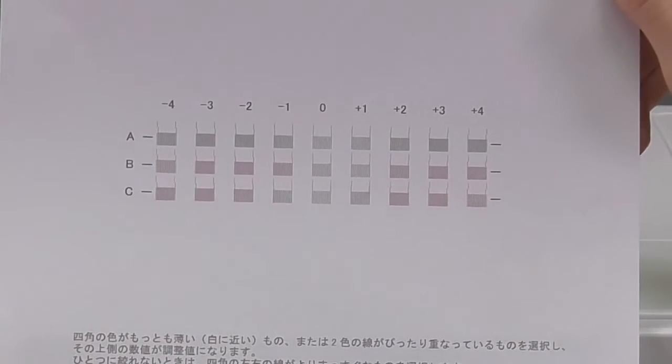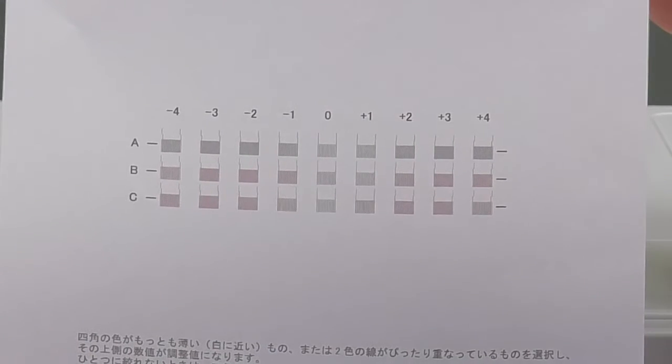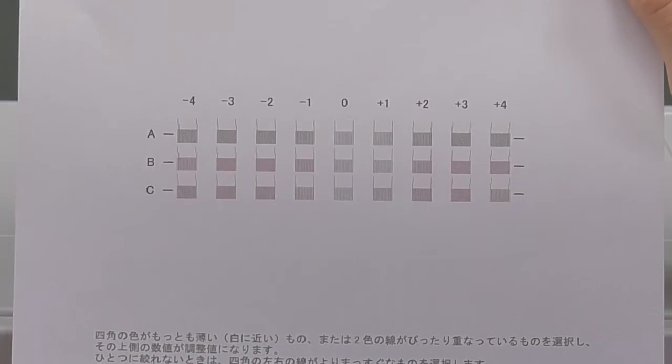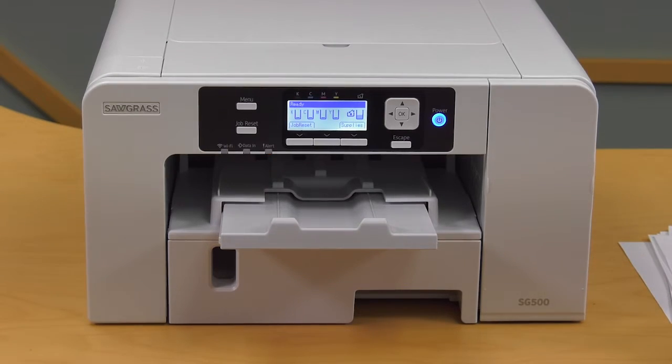When you reprint your readjustment, you want to make sure that none of the other lines are very misaligned or have changed compared to the first print. Now we're going to show you how to do the Standard adjustment.